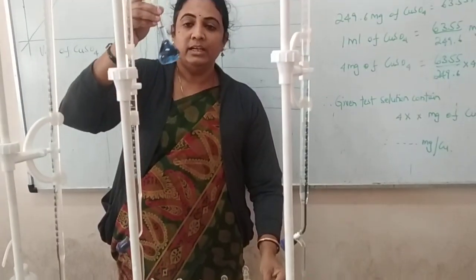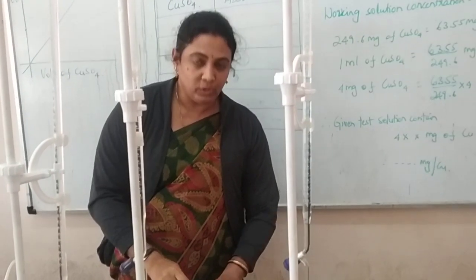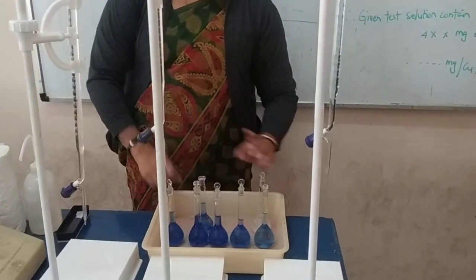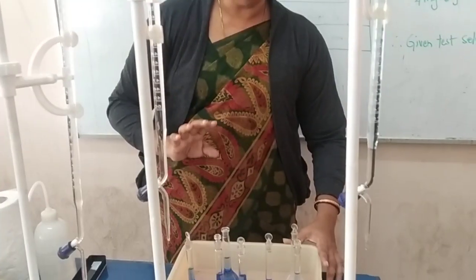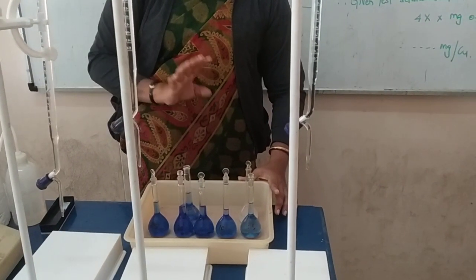The test solution contains an unknown quantity of copper sulfate. To summarize the preparation: first, take 5, 10, 15, 20, and 25 ml of copper sulfate; second, add 5 ml of ammonia to all flasks; third, make up the solution accurately to the mark with distilled water, mix well, and keep the solutions ready.